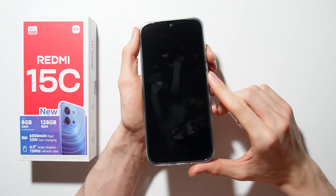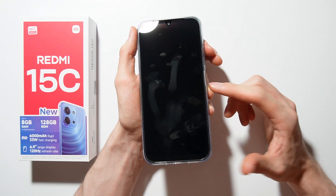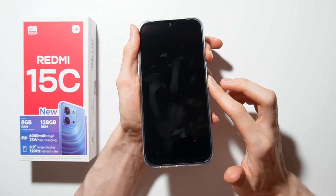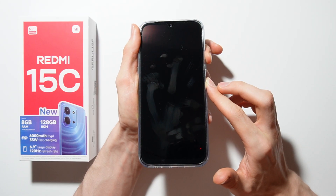Now to open recovery mode, use the power button and volume up button together and hold them. Hold it, and when the Redmi logo appears,